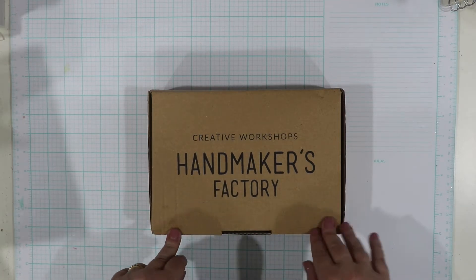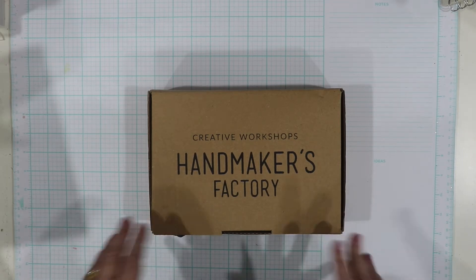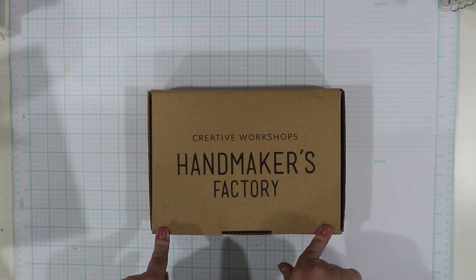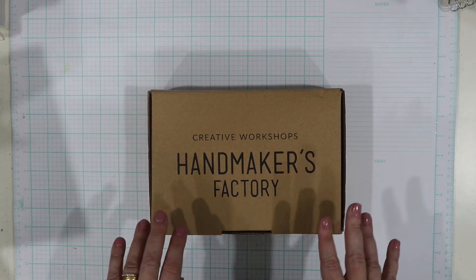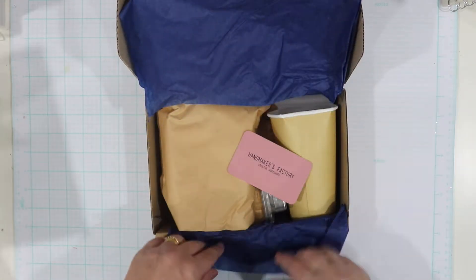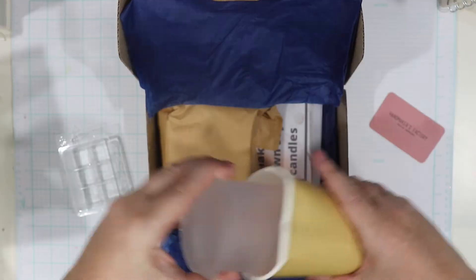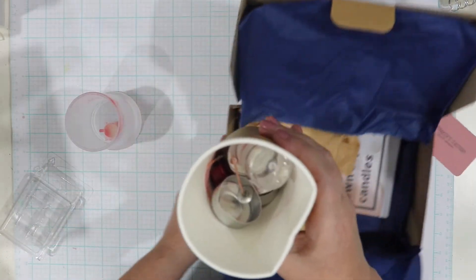First up is the cheaper of the two boxes — Handmaker's Factory. I love the box and the branding; when you look at it you really feel like you're getting a gift in the mail. This one came the quickest as well — within about two or three days, which was super surprising. It's gorgeously presented with nice tissue paper. You can do wax melts as well as candles with this one, which is why I was interested in it. It also came with one glass jar as well as some little tea light cases.